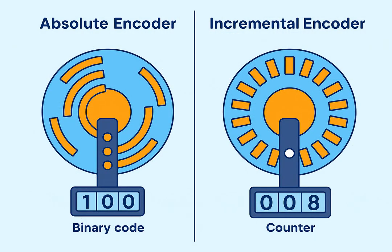An encoder is a motion sensor — a small but powerful device that converts mechanical movement, such as the rotation of a motor shaft, into electrical signals that a controller can understand. It is usually mounted directly on the motor shaft or on a moving mechanical axis. By doing this, it can continuously measure and report: position — where exactly the shaft is right now — speed, how fast the shaft is rotating, and direction, whether the motor is turning clockwise or counter-clockwise.